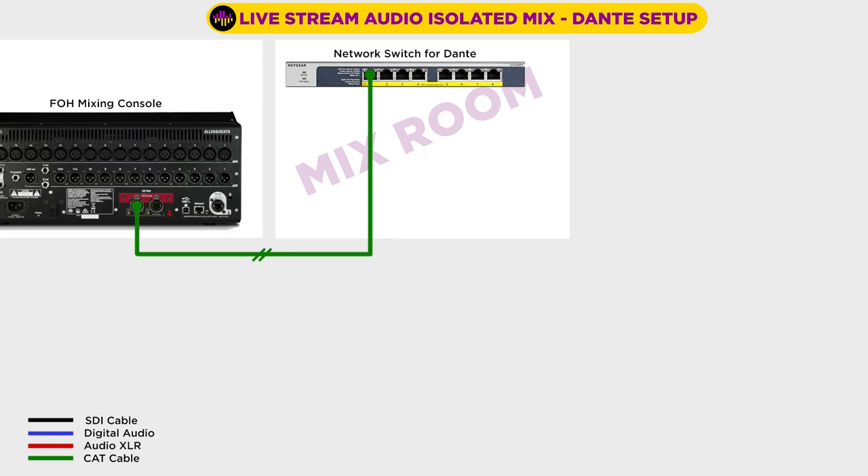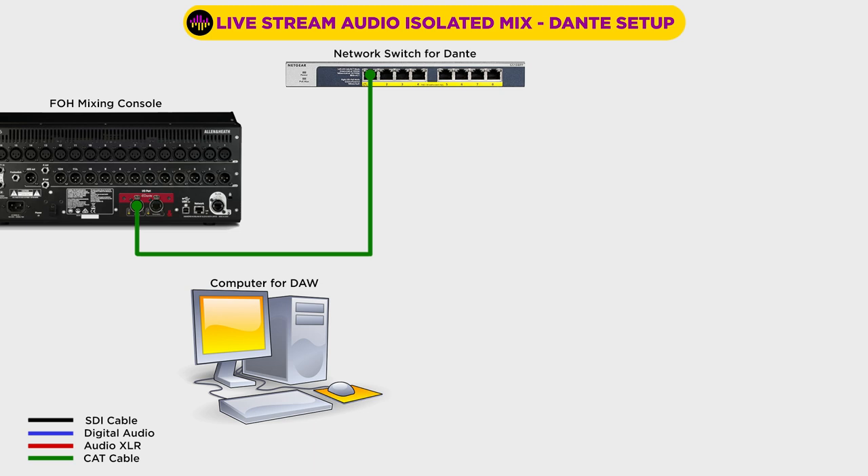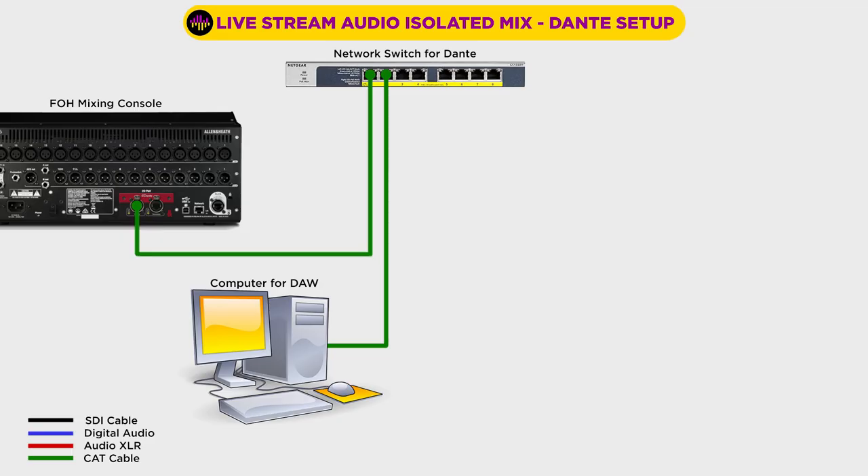If your Dante network is going to be as simple as what I'm showing you, I'd recommend placing the switch in your mix room and running the longer cable between your front of house console and the switch, because that's just one cable run and we're going to end up with multiple things connected to the switch in our mix room. For the simplicity of making sure data traffic doesn't get in the way of our Dante audio, I like to keep my data network and Dante network separate — mixer to switch and switch to computer. I've installed a second network card on my computer to connect to my data network. Dante will work fine on a network with your data, but depending on how complex and congested that network is, you could run into problems.